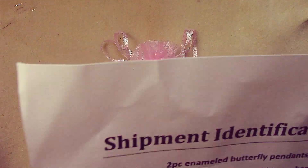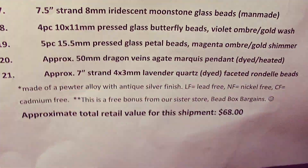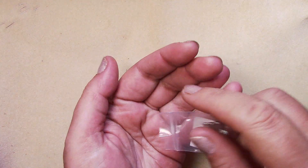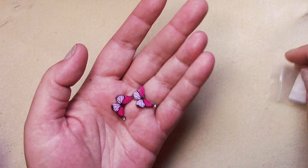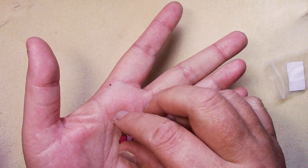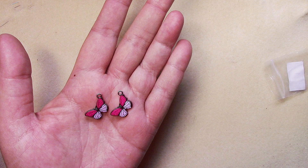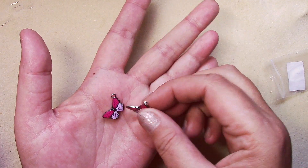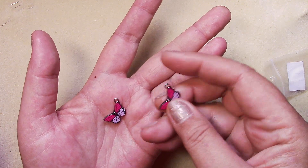The approximate total retail value for this shipment is $68. Number one is two-piece enameled butterfly pendants in antique silver — those are pretty, they could also be used as charms. The loop is on the tip of the wing, which is really cool.